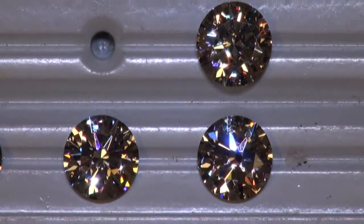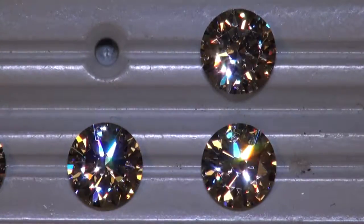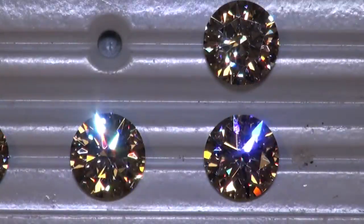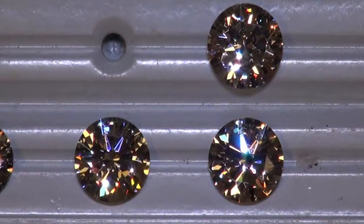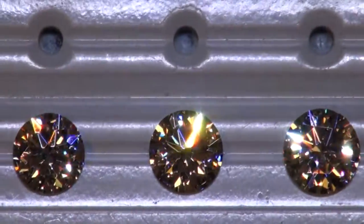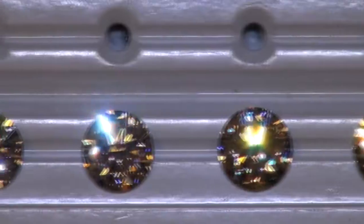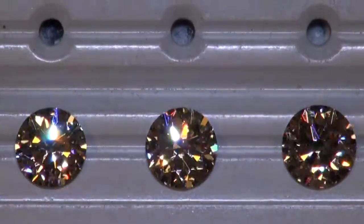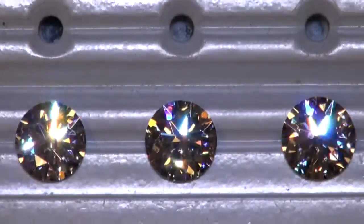Same again — the one on the bottom right, the 3 carat J VS1, is just throwing off the most fire of these three, even when moving back. The only one I would compare that to is the 2.5 I VS2.